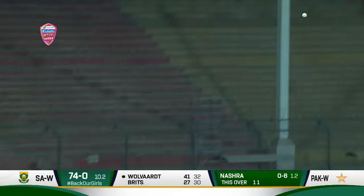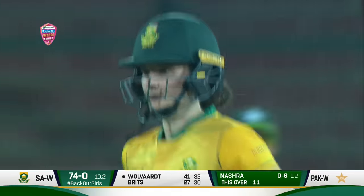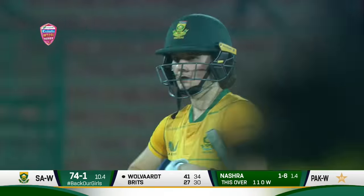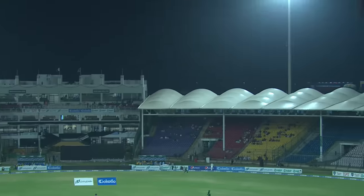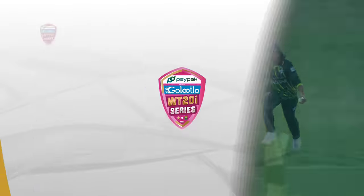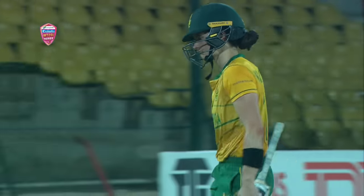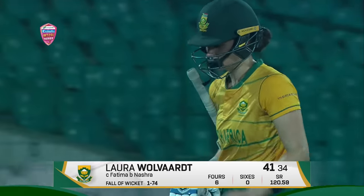And this can be a chance — and it is well taken by Fatima Sana. Excellent catch! Well, Nashra has achieved what she wanted and gave the breakthrough to Pakistan. The ball was spinning away; earlier she tried to hit against the spin, and this time went with the spin but couldn't get the distance. Captain walks — this is the first breakthrough for Pakistan. Nashra Sandhu bowled her four overs for just 20 runs and a wicket.